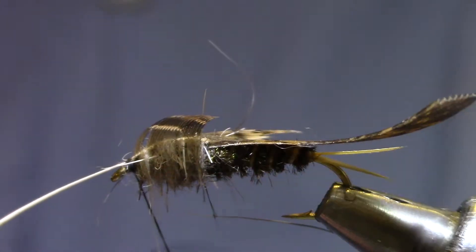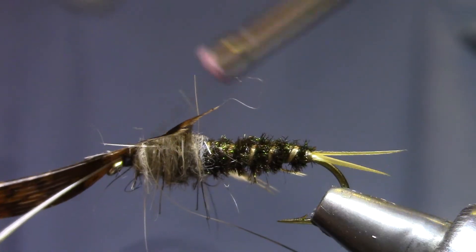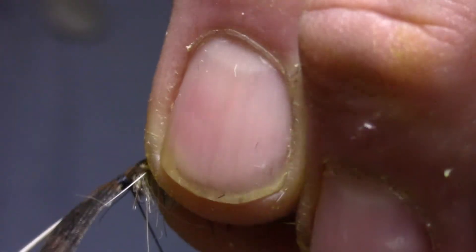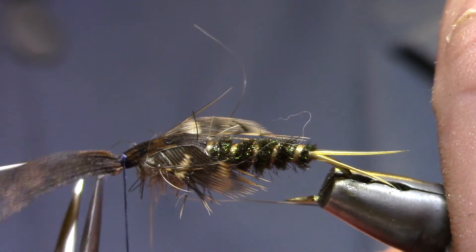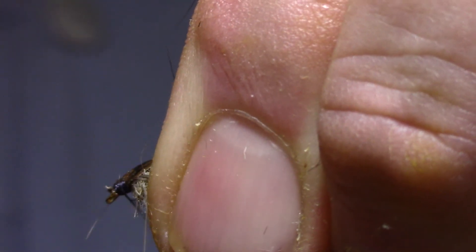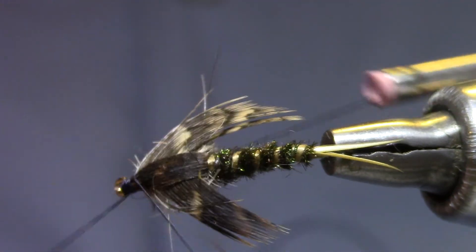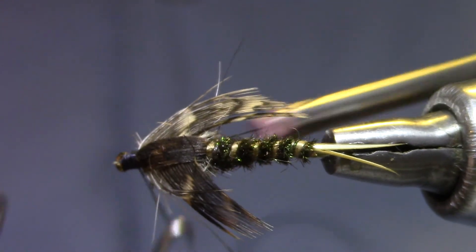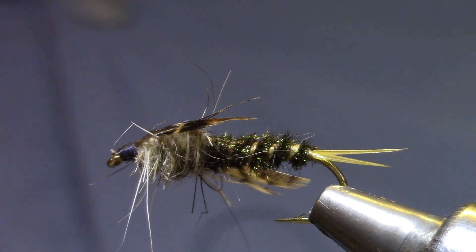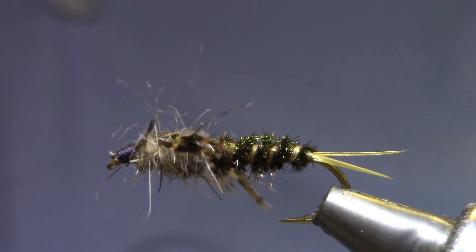Now we're going to fold the feather over and tie it in right behind the eye. Then the wing case comes over and gets tied in right on top of that. I'll get in there and trim that as close as I can, then bind down any little butts with a few more wraps before switching to the whip finish. Head cement would be a good idea here — I'll dispense with it to save a little time — but trim your thread. If you want to, you can take a toothbrush and brush the dubbing out a little bit. And there you have it, the 20 Incher stonefly.